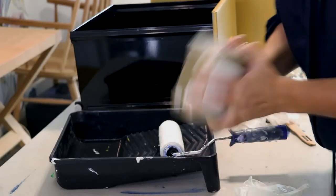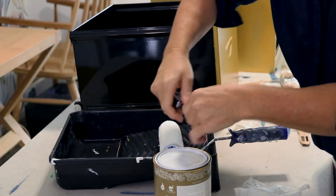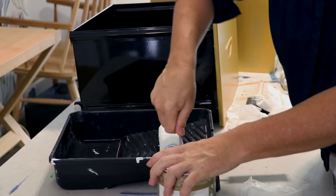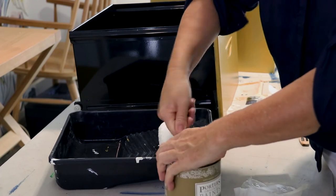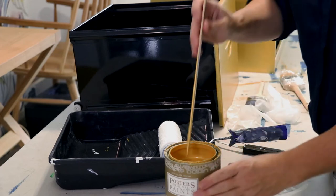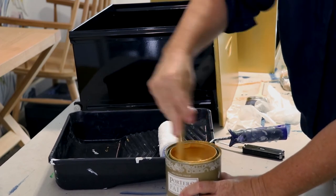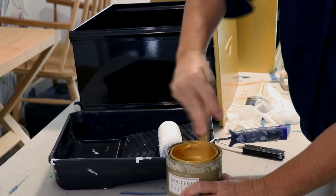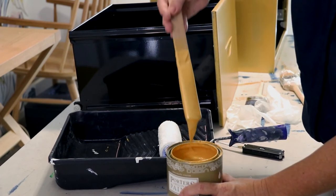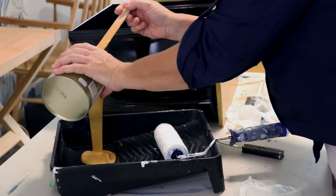Good shape. This is actually quite a viscous paint, so I'm quite intrigued as to how this might turn out if I choose to roll it. I need to give it a really good stir every time. This could be an epic fail — of epic proportions. But it's a beautiful paint. Clean tray, clean roller.